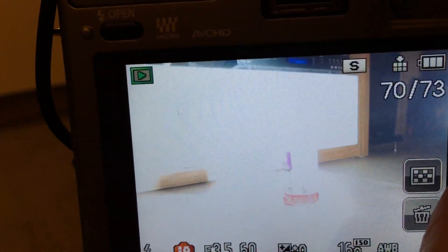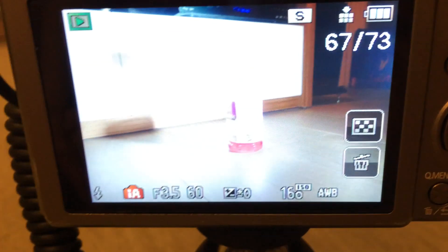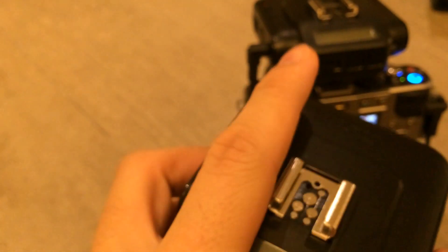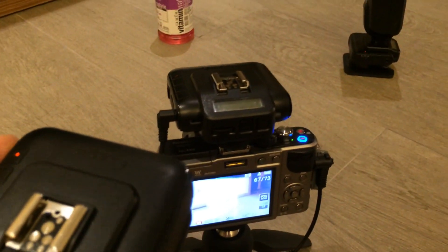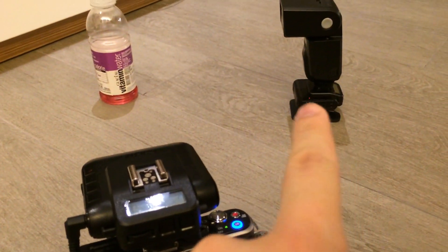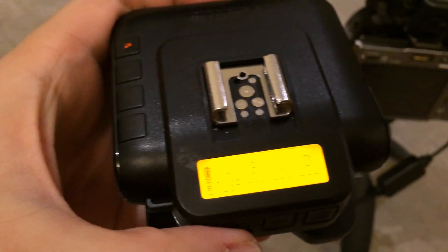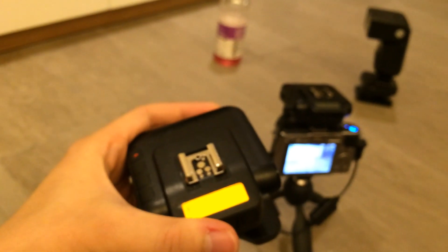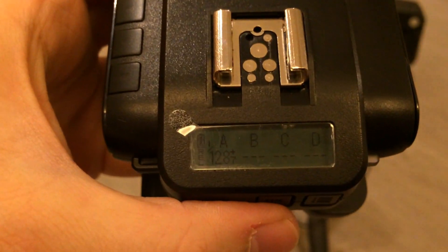So I was able to control power and do a remote shutter release with basically only three triggers. In the past, most triggers out there require two for the shutter release or a dedicated shutter release remote, plus another two from the hot shoe to the remote flash. With relay mode you actually save one transceiver, so I think it's a pretty good, useful and economical way of doing both when you need it. That's it — I'll try out other functions next time. Thanks for watching.